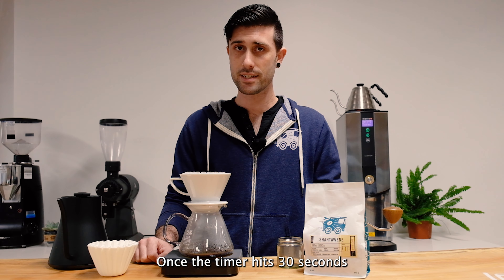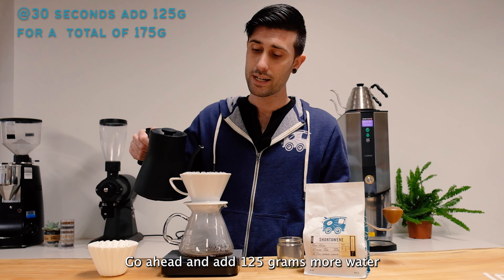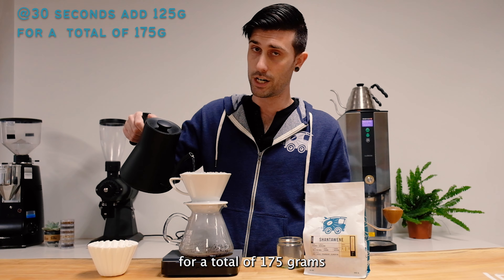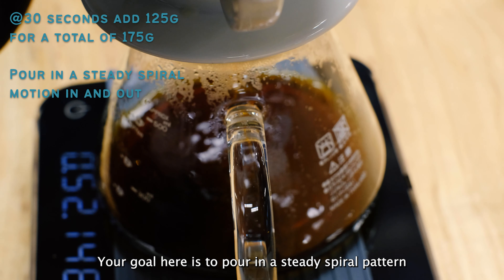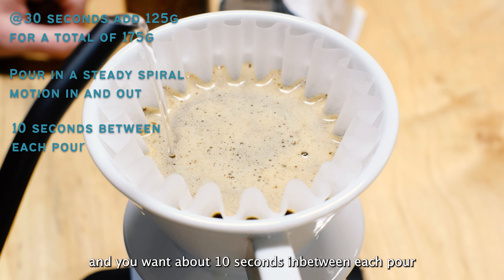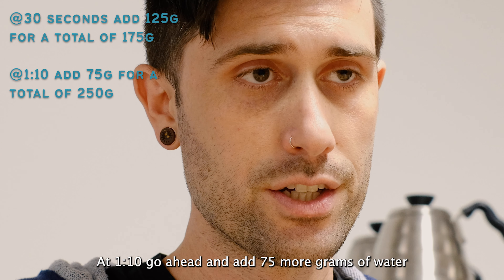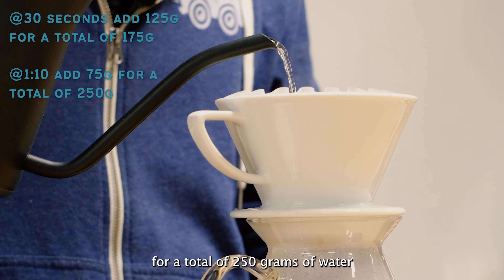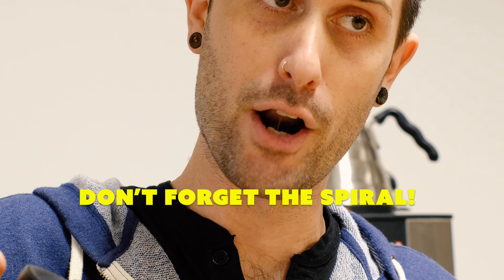Once the timer hits 30 seconds, it's time for more water. Go ahead and add 125 grams more water for a total of 175 grams. Your goal here is to pour in a steady spiral pattern in and out, and you want to have about 10 seconds between each pour. At a minute 10, go ahead and add 75 more grams of water for a total of 250 grams of water.